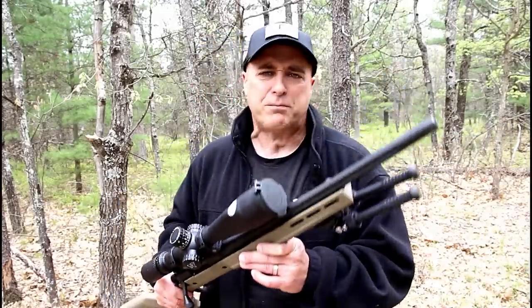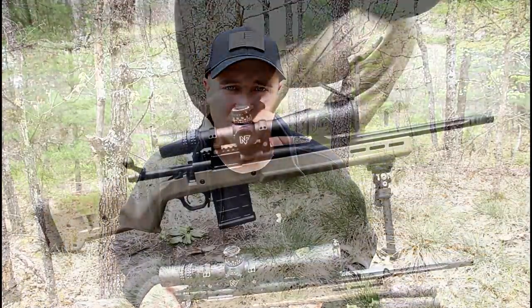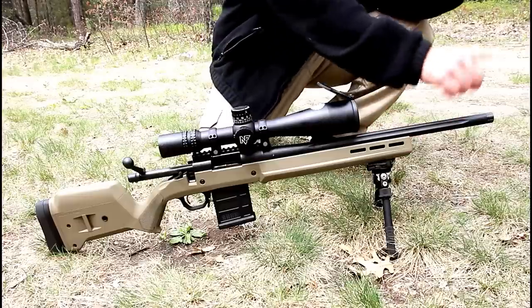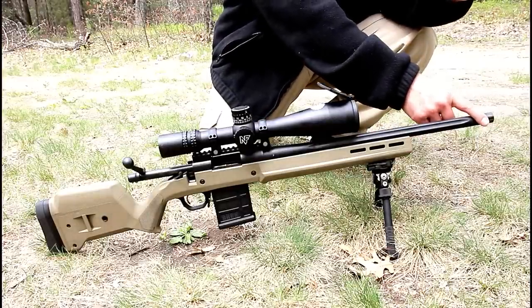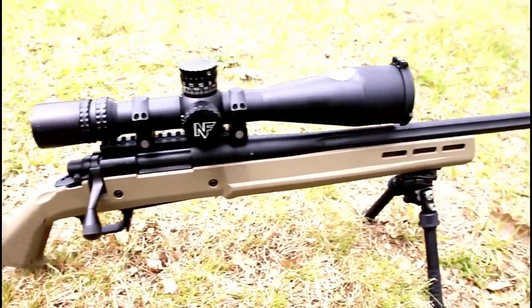We're going to talk about this rifle, the optic, my experience, and everything else in this video. This rifle comes standard with a 20-inch heavy barrel that is fluted. It is also threaded in case you want to run a suppressor or a muzzle brake. It has the Magpul stock, which is pretty nice — flat dark earth.